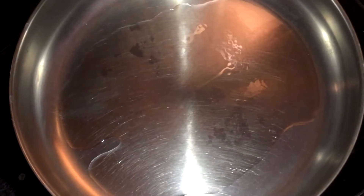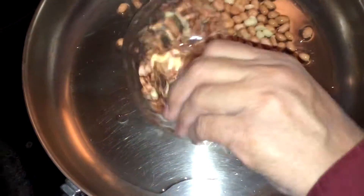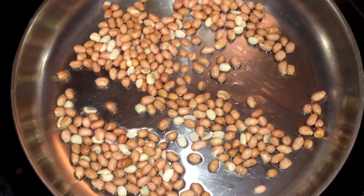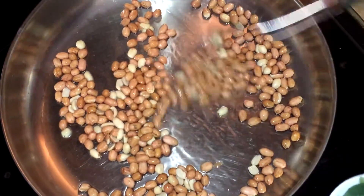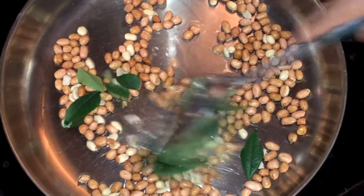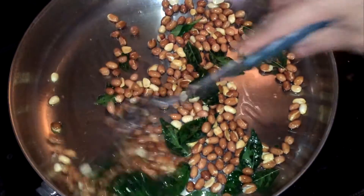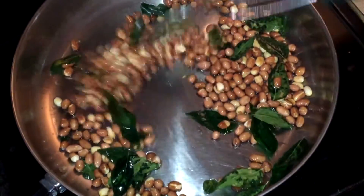I add 2 tablespoons oil in the frying pan and now I need to fry these peanuts on medium heat and add these with it — the curry leaves — and make them light brown. I fry these peanuts starting from medium heat then I lower the temperature.